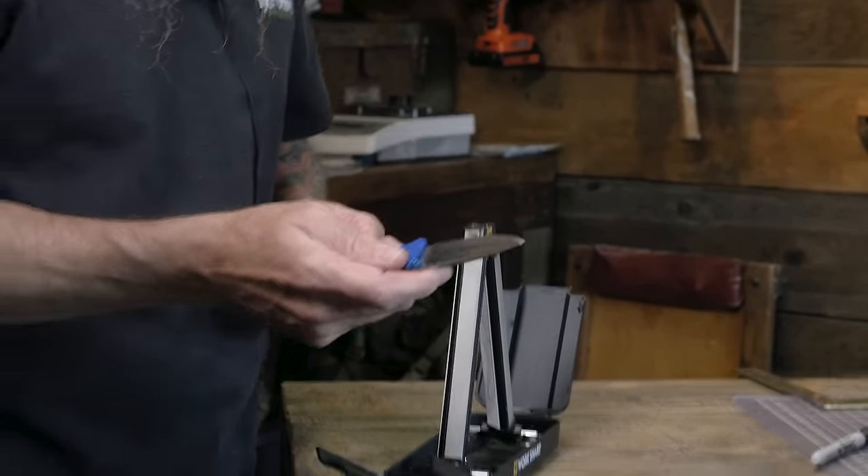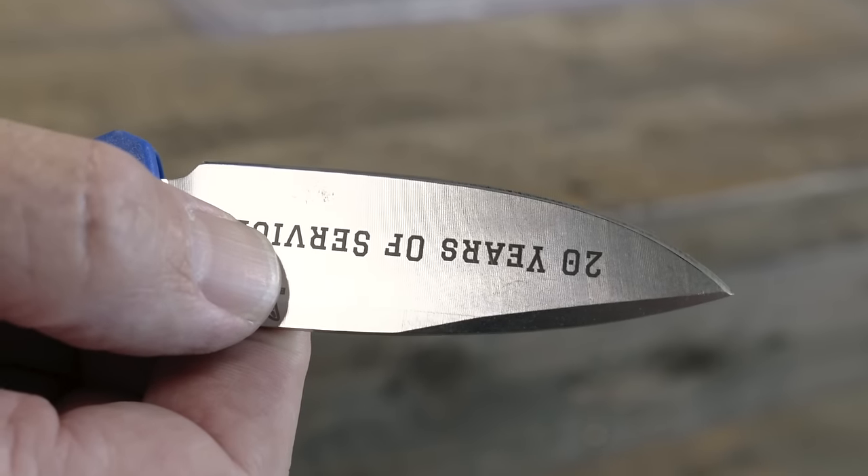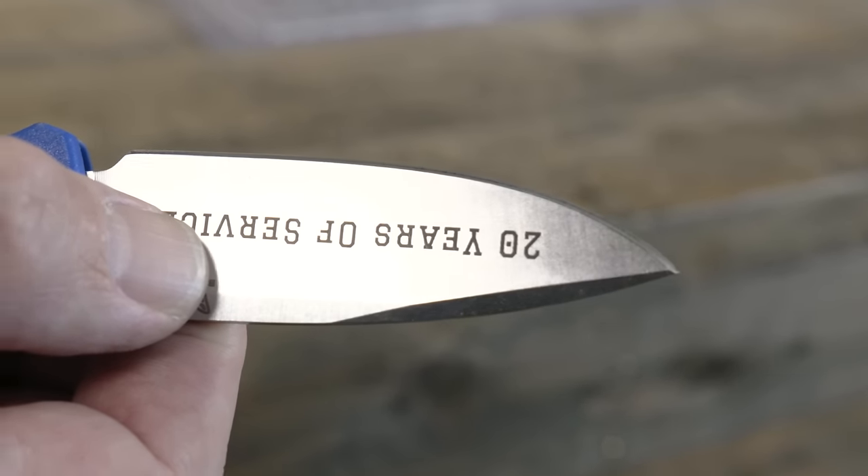At 20 degrees I've taken all the Sharpie off, so that tells me my cutting edge is right at 20 degrees. Now I know exactly where to sharpen it.